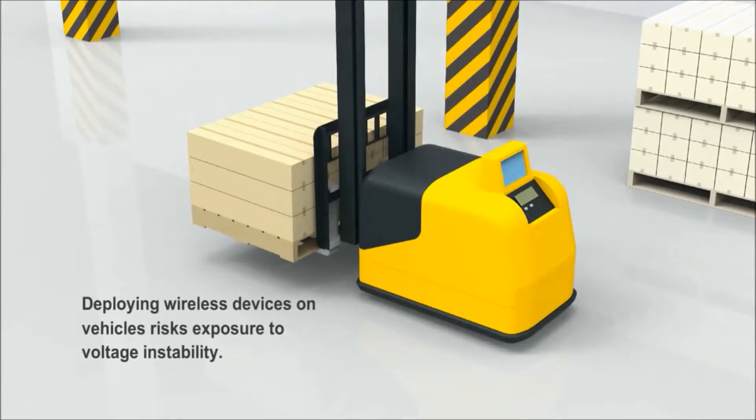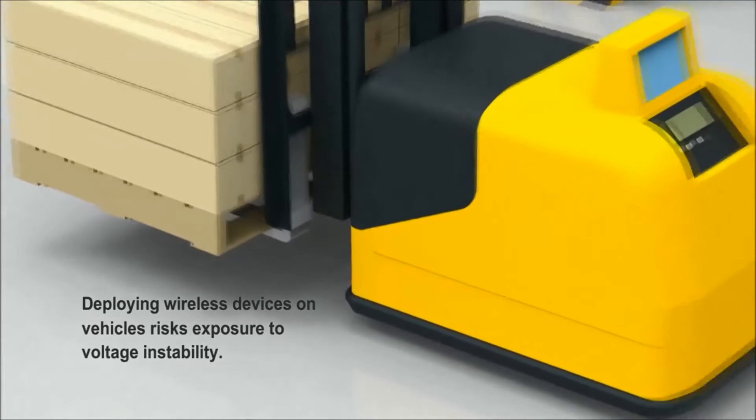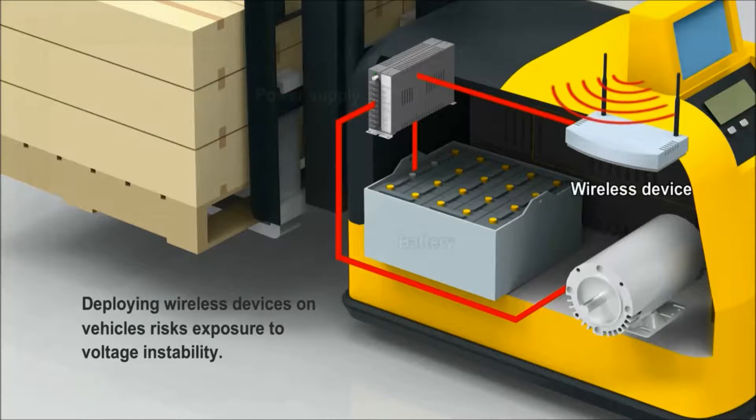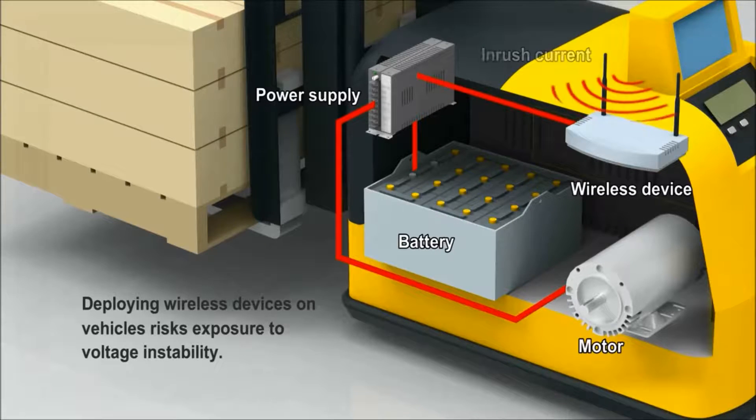Deploying wireless devices on vehicles risks exposure to voltage instability, especially when you connect your wireless device to the same power supply used by motors. When the power is on, the inrush current generated by the motors can easily destabilize your wireless devices or even damage your equipment.